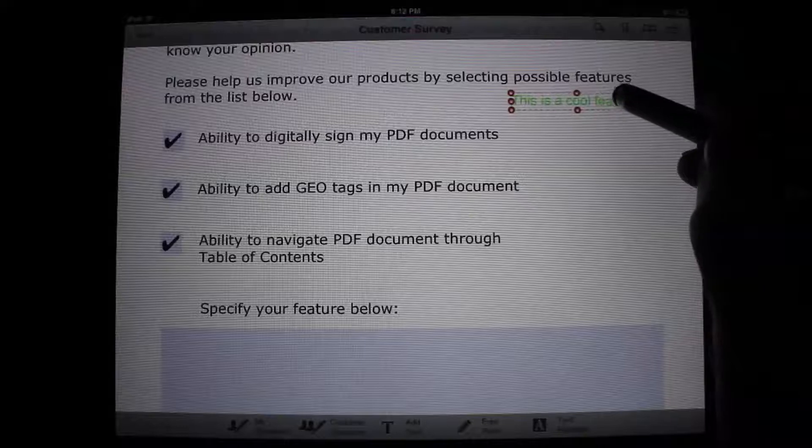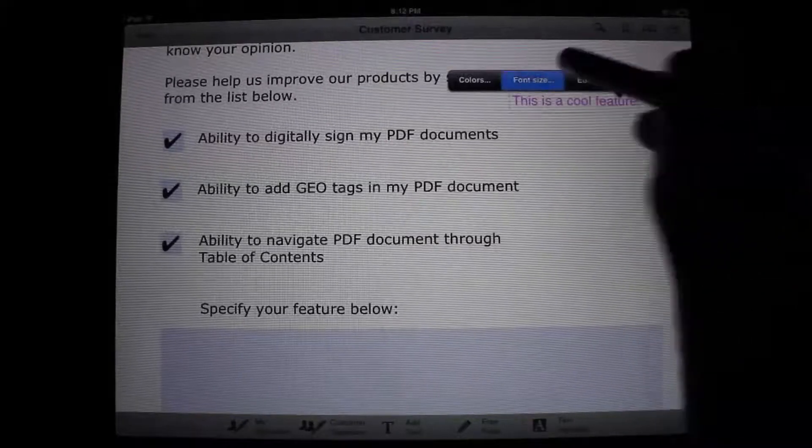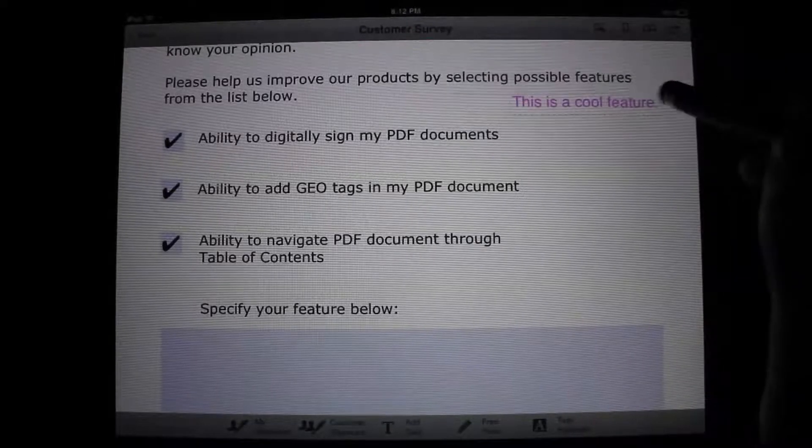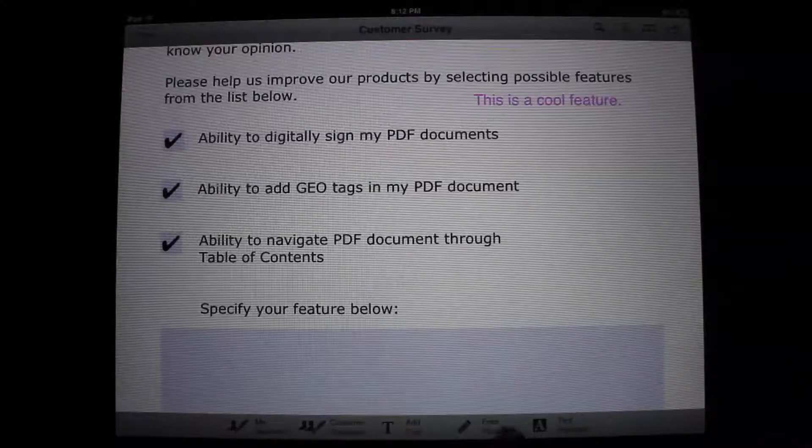We are taking a look at a PDF file that came with the application to demonstrate the extensiveness of all the available features. Writing, placing, and editing text is as easy as tying your shoes — and yes, tying your shoes is supposed to be relatively straightforward.